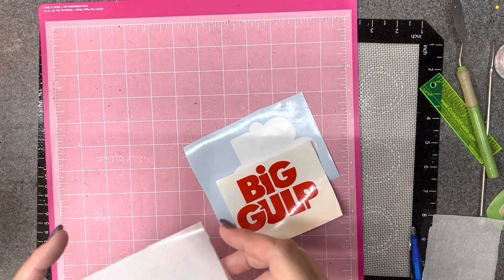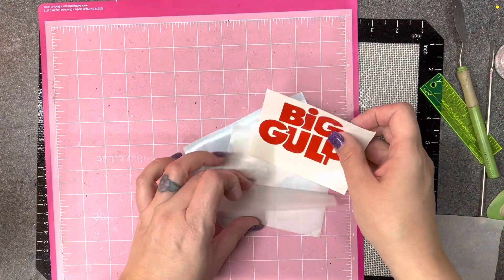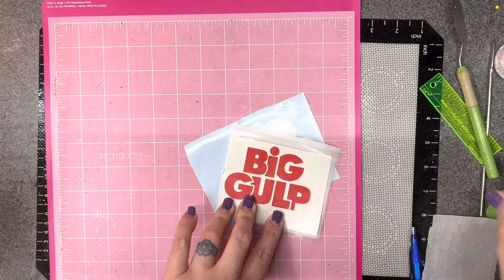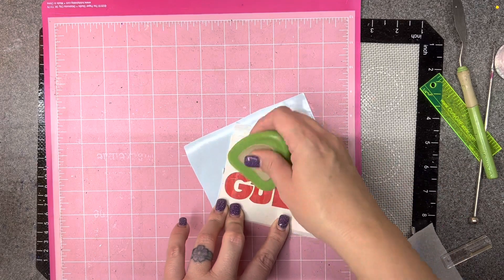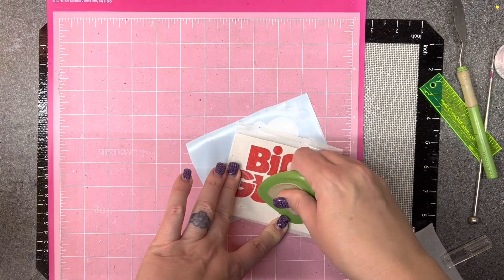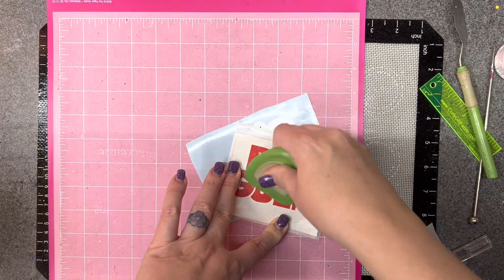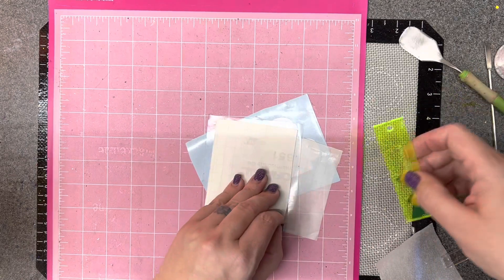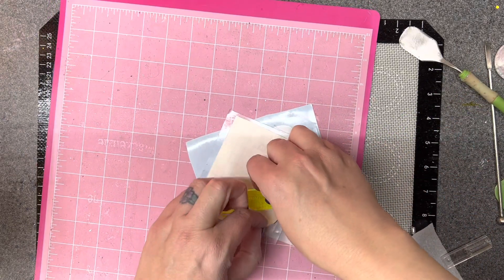I'm cracking up. She's going to flip when she sees this. It's going to be the bougiest 7-Eleven cup she's ever seen. I'm literally out here by myself laughing as I'm designing this on the laptop. I'm also easily entertained, so, you know, there's that.